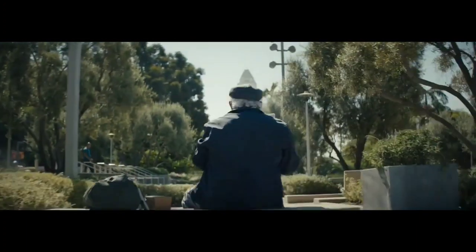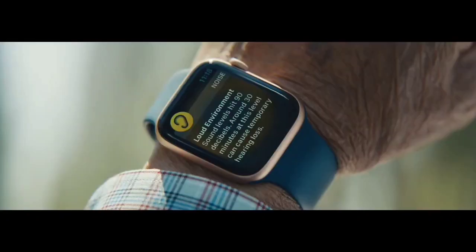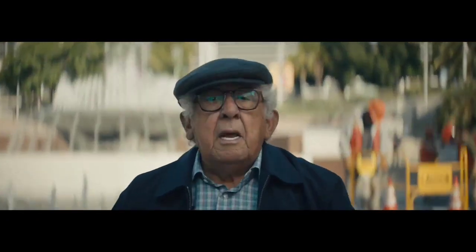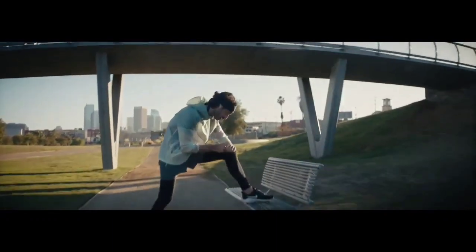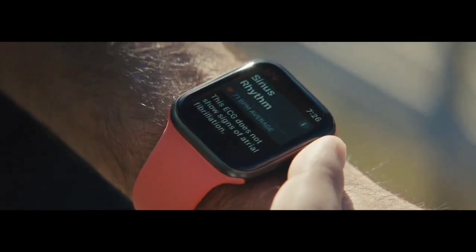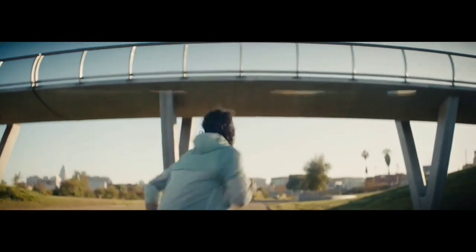The Apple Watch Series 6 seamlessly integrates with your iPhone's features, and in some cases it can even completely replace your iPhone. It can handle your messages, calls, and emails. It can track meetings and events in your calendar, and it is capable of location mapping and contacting emergency contacts in case of accidents, and a lot more.